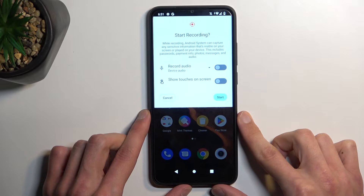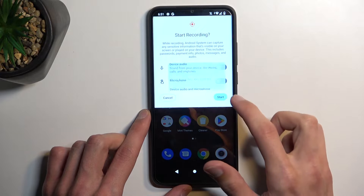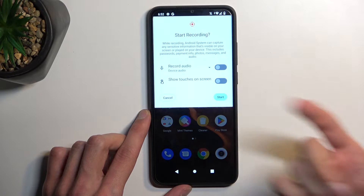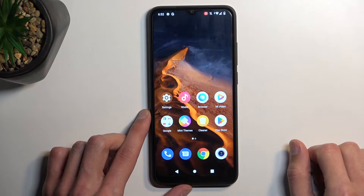It gives us a very limited amount of settings right here, so we have a setting for audio recording and also touch inputs. In terms of audio, you can drop it down and have a choice between device microphone, both, or if it's turned off, none. Touches will just record a semi-transparent gray dot on the screen.